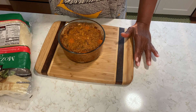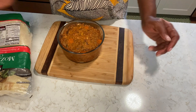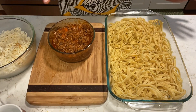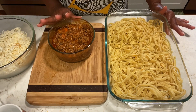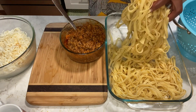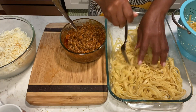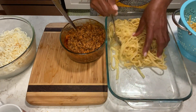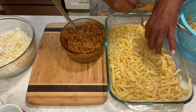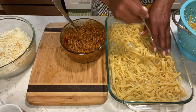I will be right back with my pasta finished. I'm going to heat up my meat sauce and come right back. Okay guys, I'm back. I'm going to put these together. My meat sauce is ready, my cheese is here. I'm going to remove back some of my pasta and layer it, just like we do lasagna.